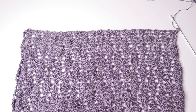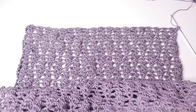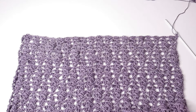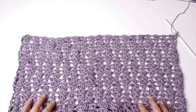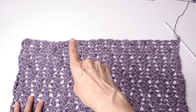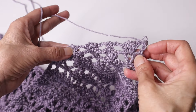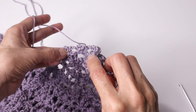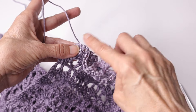For the back panel we are going to start with a chain of 82 and then work the pattern as you have been. Work for 42 rows, then we will shape the armhole openings. At the end of row 42, chain one and then slip stitch until we get to the second v-stitch.